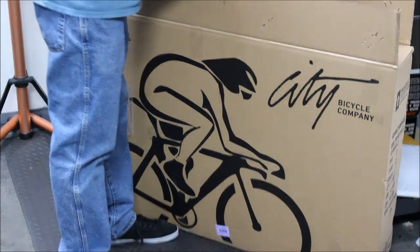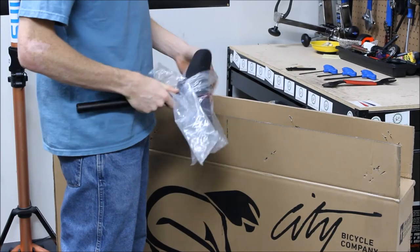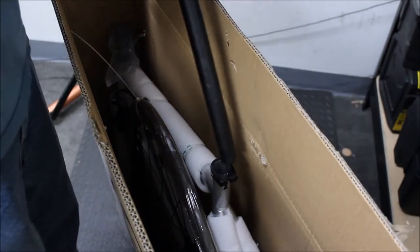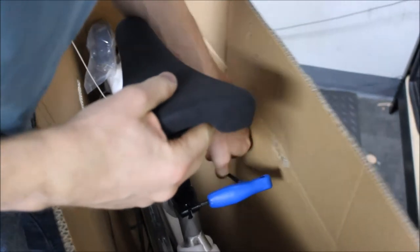First, open the box, pull out the seat, and remove the packaging. Fit the seat post into the seat tube, leave plenty of space, and tighten with the 5mm allen key.